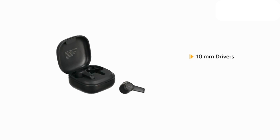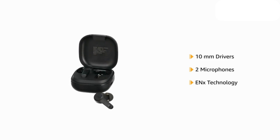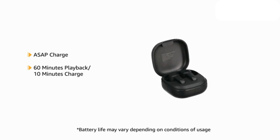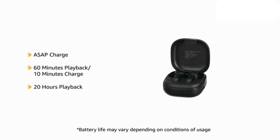The 10 mm drivers with 2 microphones with ENX technology deliver clear sound. The ASAP charge technology gives 60 minutes playback with 10 minutes of charge and a total of 20 hours playtime.